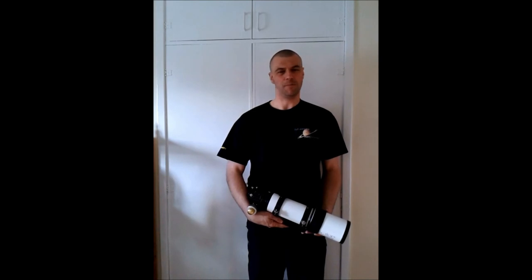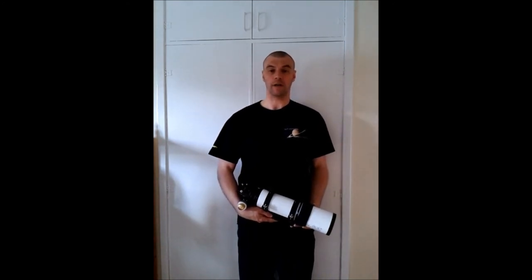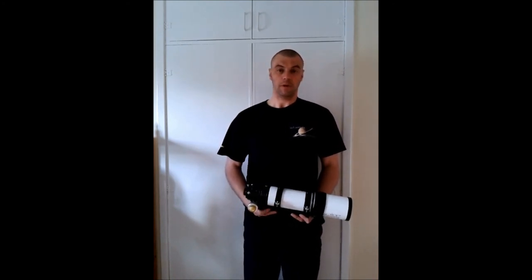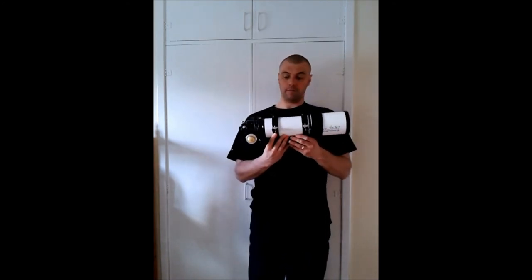Hi everyone, I'm Martin and welcome to another brand new edition of Astronomy for Beginners. Today I'm going to do a DIY guide on cleaning a typical refractor telescope. I have my 80mm Lunt and, believe it or not, she's due to be cleaned.